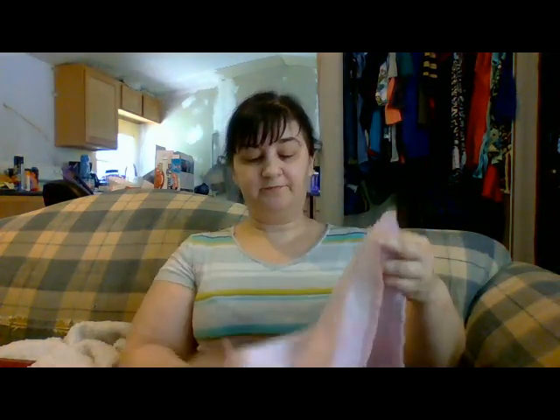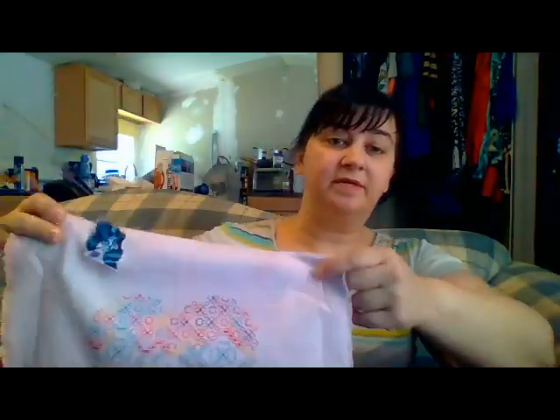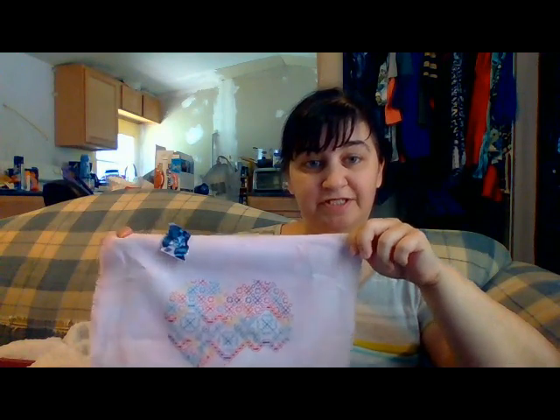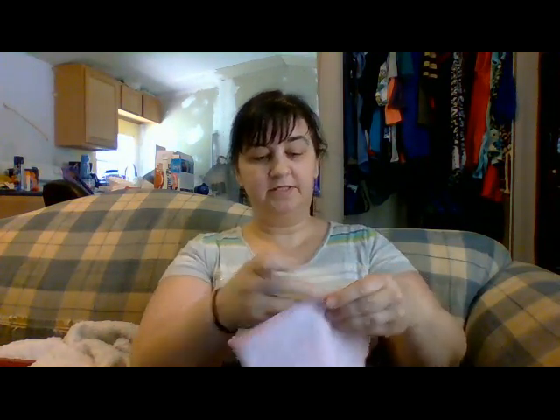That's my progress on that. This is being done on 25-count evenweave that got dyed one color. I didn't like that color, so I bleached it out and it turned into this beautiful pinkish color. I like working on this a couple of hours every day before work because it's easy to pull out, work on, and see progress.